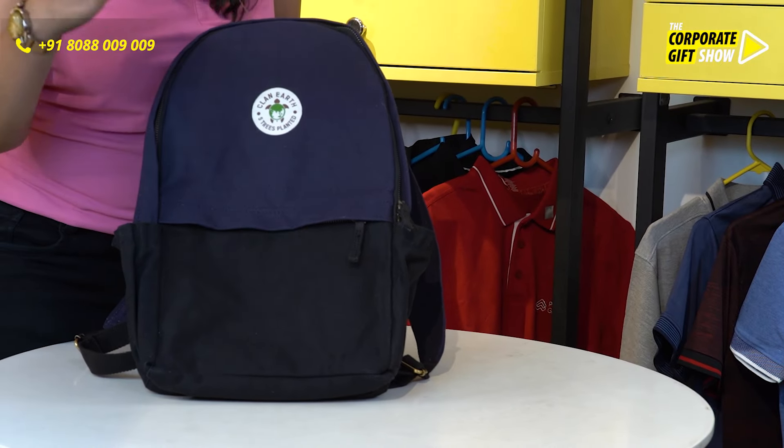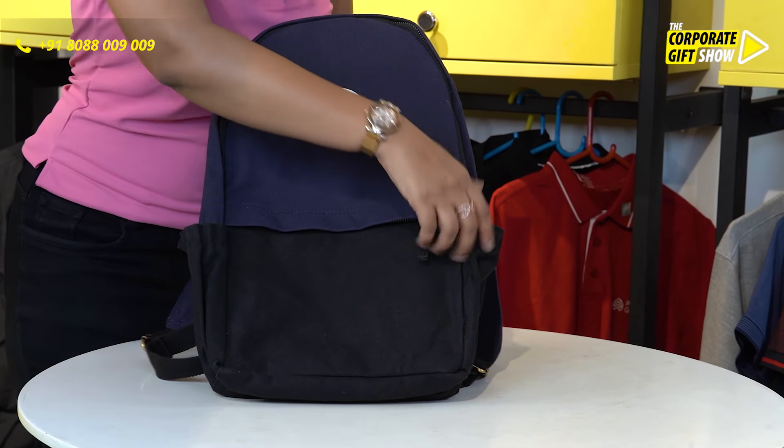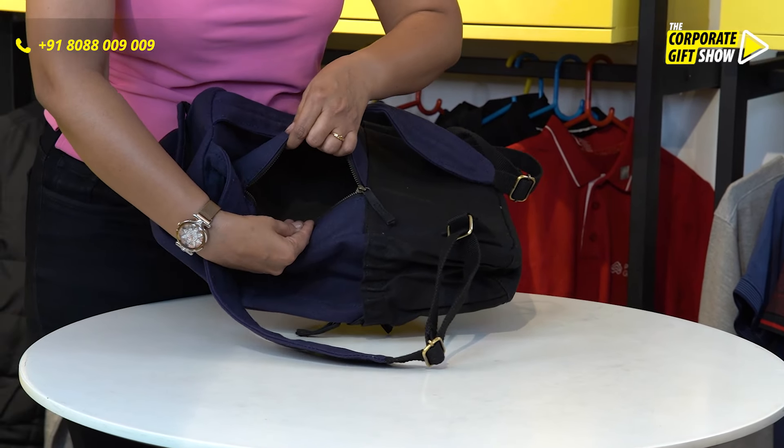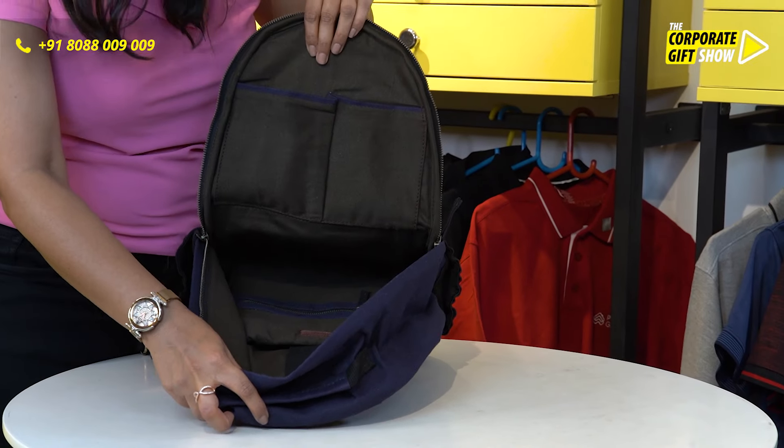The canvas is water resistant to keep your product safe. It also has a spacious anti-theft back pocket, and the insides look like this.